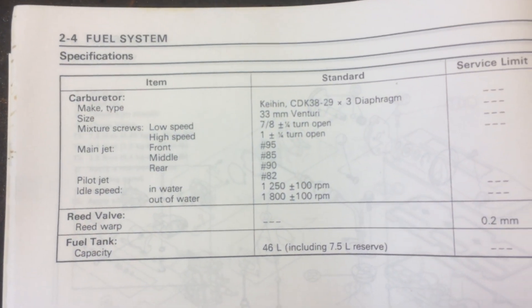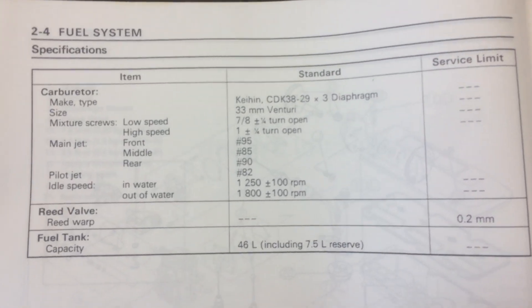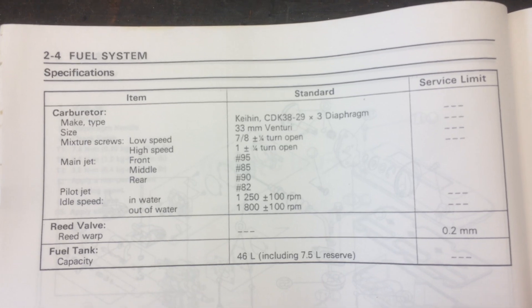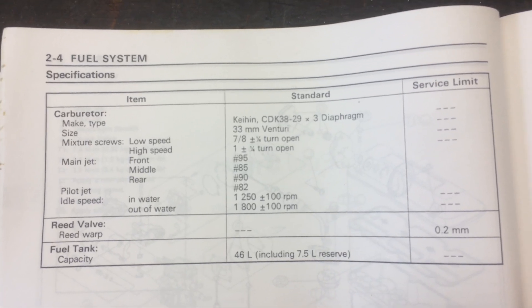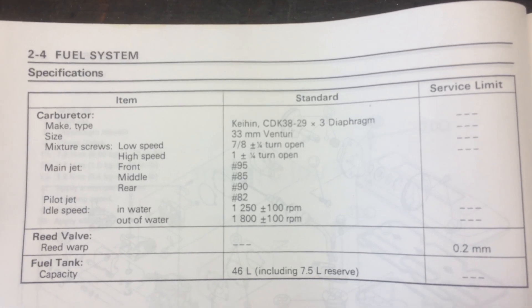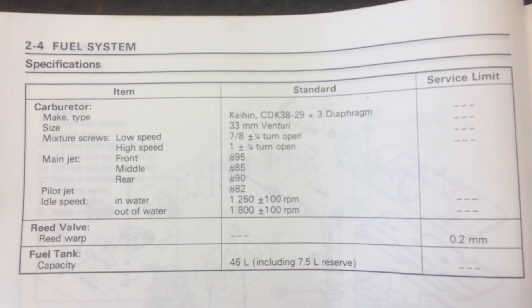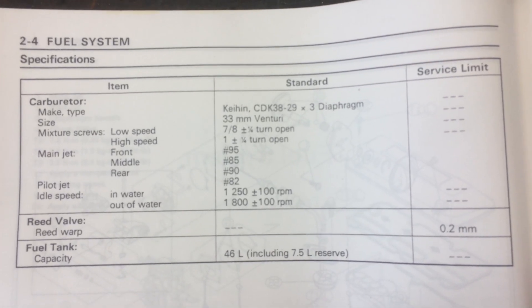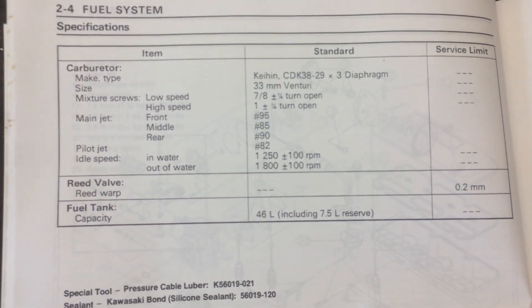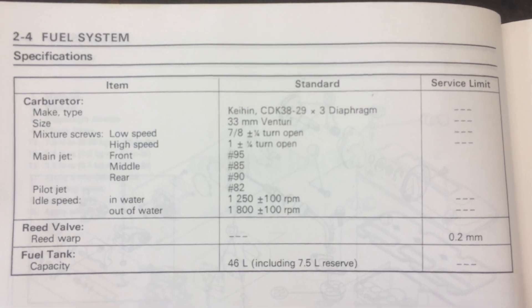SBT lists like one and a quarter on the low, and their high speed they're recommending like three quarter — I think their settings are just all messed up. This is the factory settings; this is what it should be. I hope this helps you guys out. If you have any questions, let me know. Thanks.